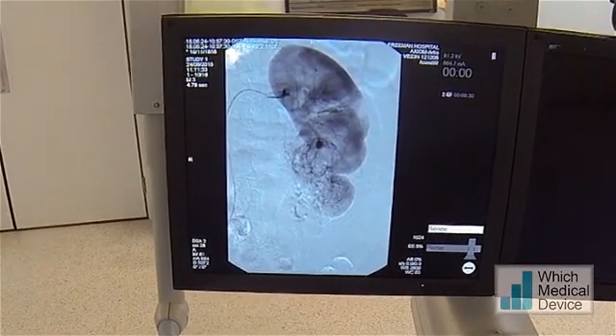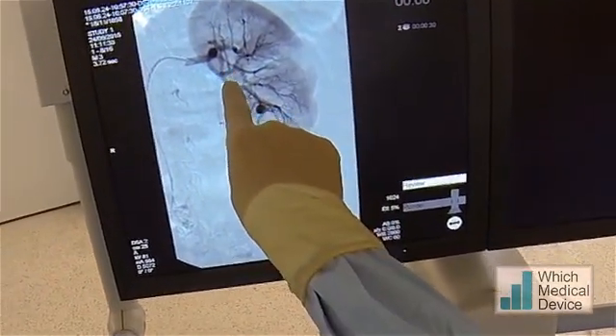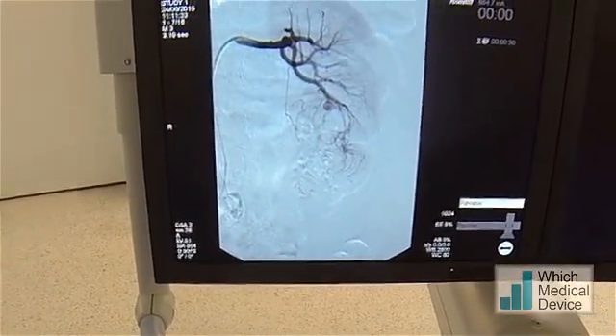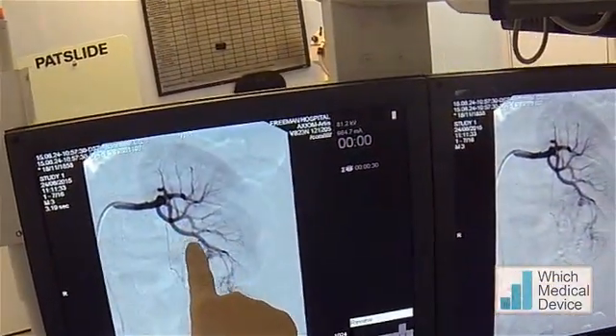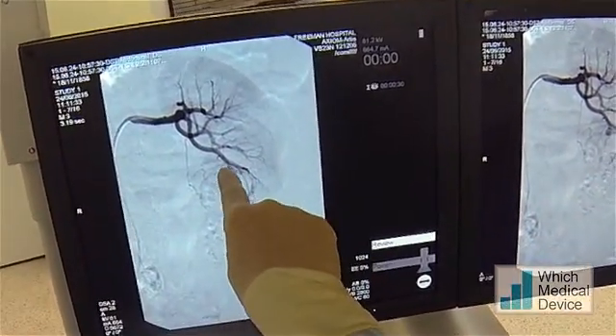They all seem to be supplied by this vessel here. Let's go back one image - let's see where that's coming off. So it's coming off here, there's a trifurcation, and it's going down, and we've got some smaller vessels here and an aneurysmal segment there.